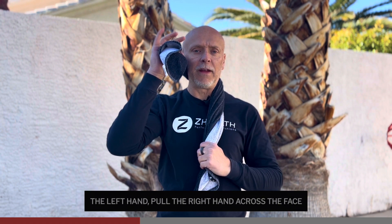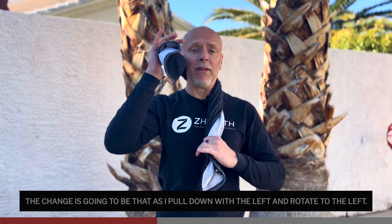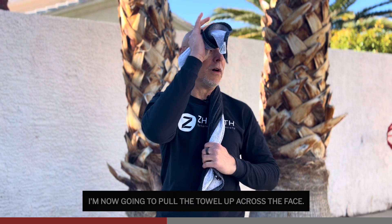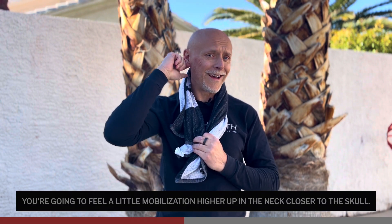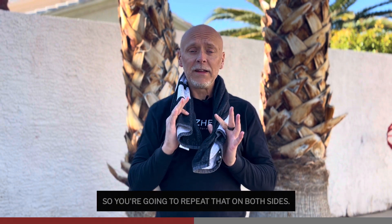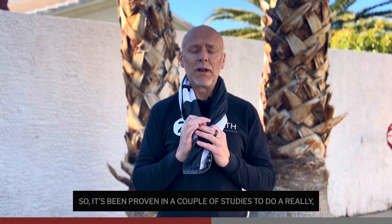Pull down with the left hand, pull the right hand across the face as you rotate. The change is going to be that as I pull down with the left and rotate to the left, I'm now going to pull the towel up across the face. As I pull the towel up and rotate, you're going to feel a little mobilization higher up in the neck, closer to the skull. Repeat that on both sides and notice how that affects your range of motion. This has been around for a long time from Mulligan Technique, and it's been proven in a couple of studies to do a really good job for the upper cervical spine.